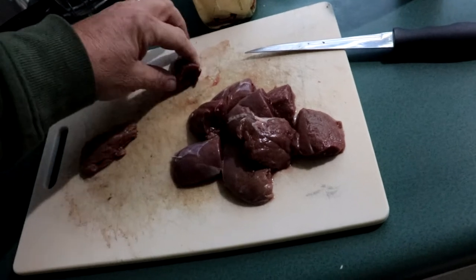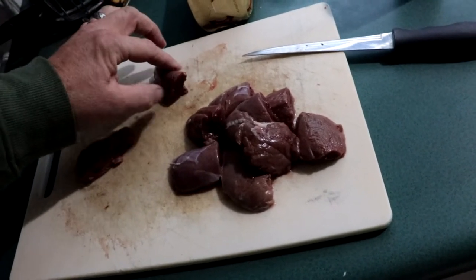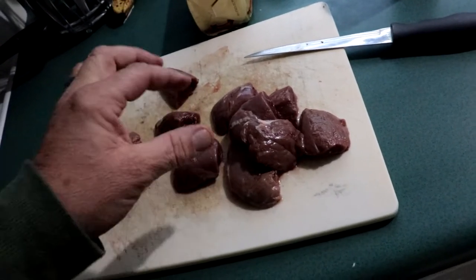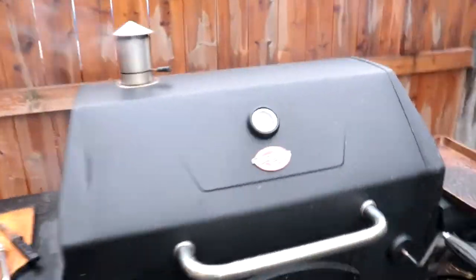We're back inside out of the snow. These are our duck breasts — some of the bigger ones I cut in half and split them up the middle. We're going to make duck poppers: fill them with some cream cheese and wrap in bacon. But first I've got them in a marinade with our secret seasoning — not that much of a secret, but they've got to marinate.